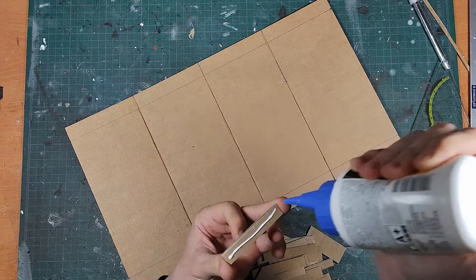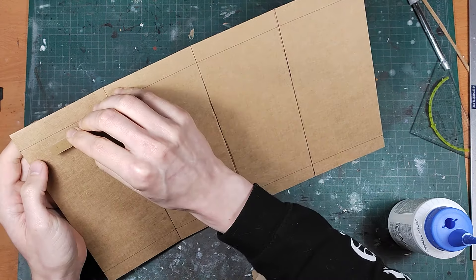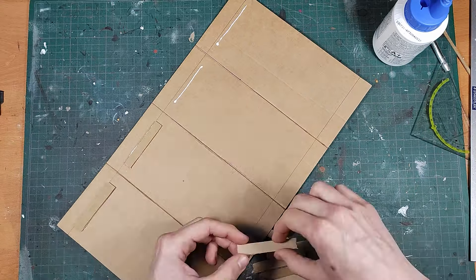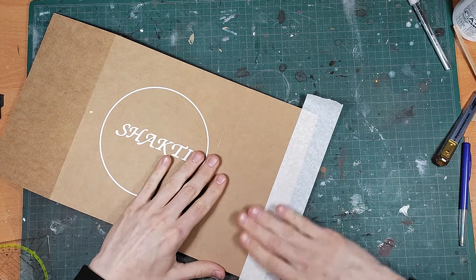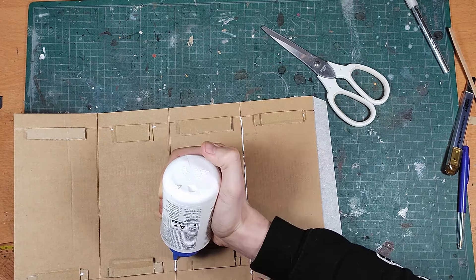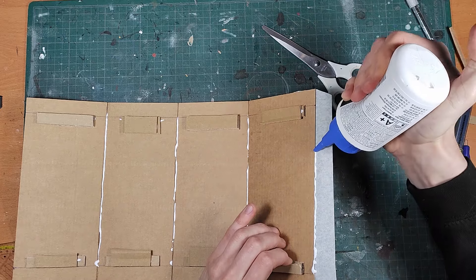To make the construction sturdier I wanted to add a skeleton in the middle of the tower, and the top piece also functions as the roof where minis can stand. I just glued some scrap cardboard so I have a backing for the cardboard to stick to, and once that's all done you can glue everything in place. I used some paper tape again to make assembly easier.